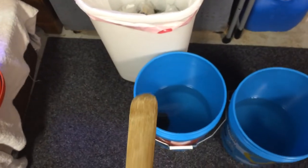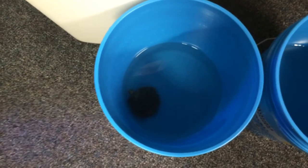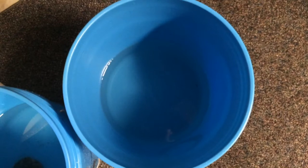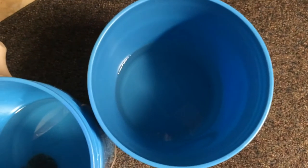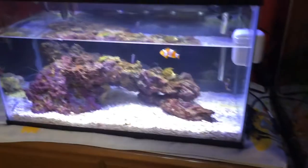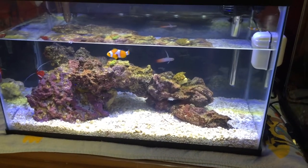I have an extra powerhead, but I'd rather just stir it around instead of getting the powerhead out, putting it in the bucket, plugging it in, and rinsing it off afterwards. After about eight or ten minutes in this bucket, I'm going to put it in a bucket of tank water that's at temp — since I just took it out of the tank — to rinse it off, and then put it in the tank. Stay tuned.